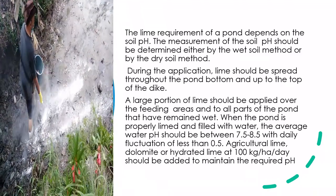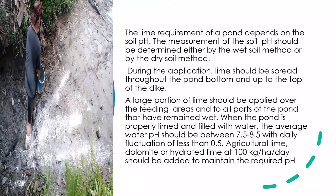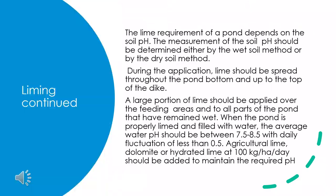Agricultural lime, dolomite, or hydrated lime at 100 kg per hectare should be added to maintain the required pH.